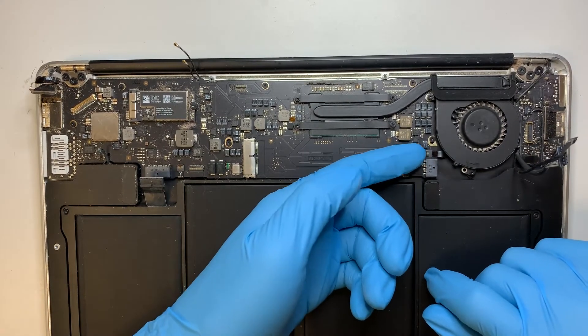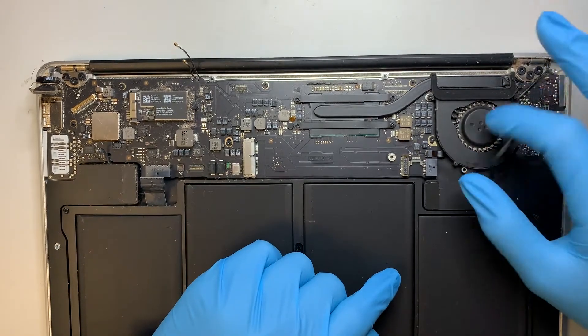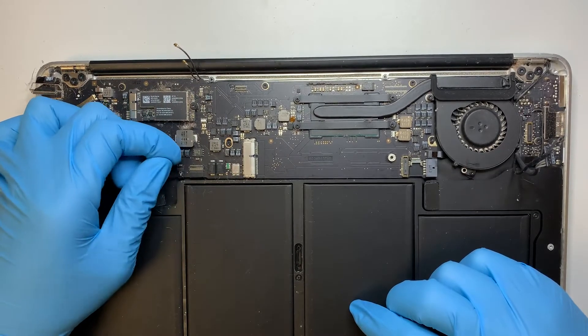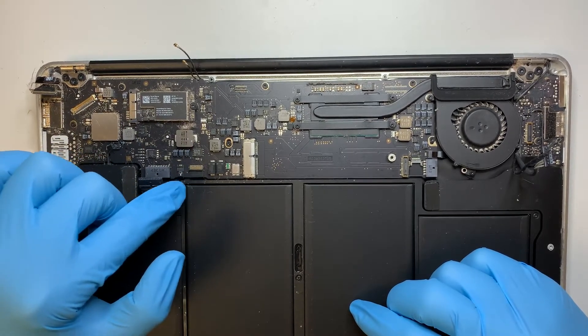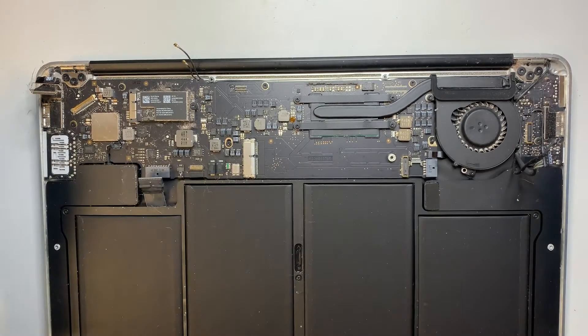Go ahead and flip the clipper here — that is for the fan. We're going to remove the fan after. Same thing for this one: flip the clipper. We also have to remove the keyboard, and I believe this is the lighting of the keyboard.